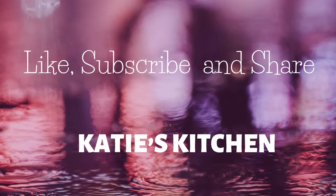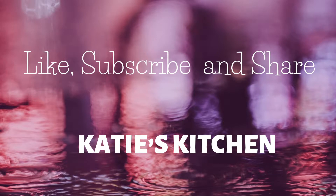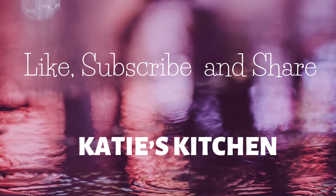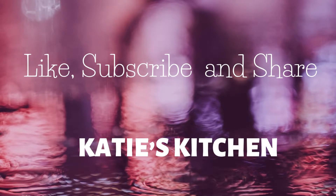Well, thanks for joining me, guys. Please like, subscribe, and share. Don't miss any new recipes I have coming out. I really appreciate you watching. Have a great week.